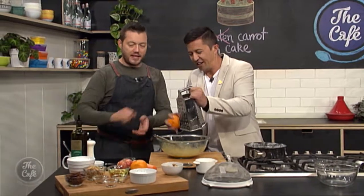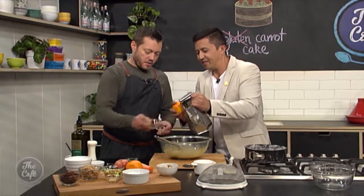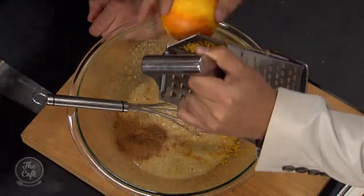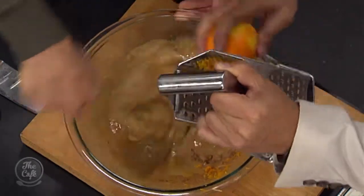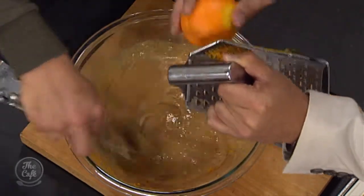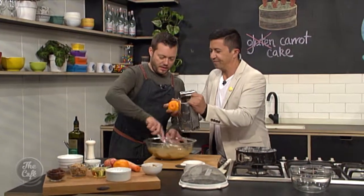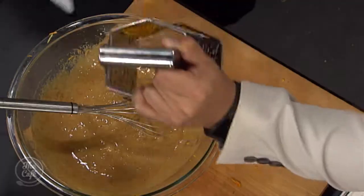We've got a great carrot and apple in there as well. So we've got some spices — cinnamon, ginger, allspice and nutmeg — going in there, so classic flavours. It's still really popular isn't it, carrot cake. People love it. It's going to be one of my favourites, I love carrot cake. Is that enough zest? Yeah, that's good.